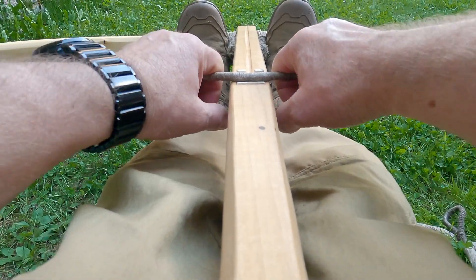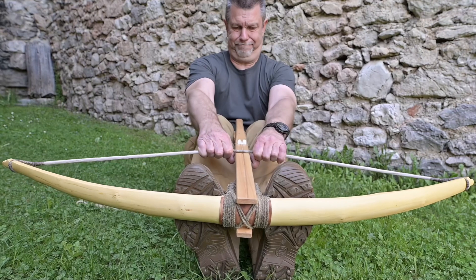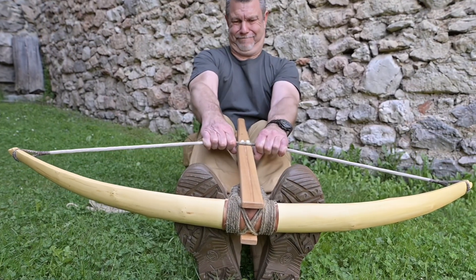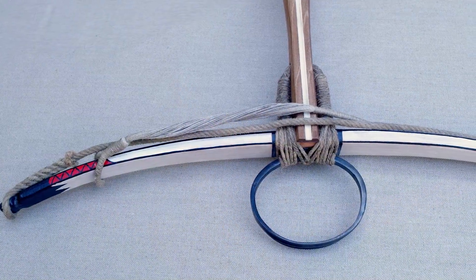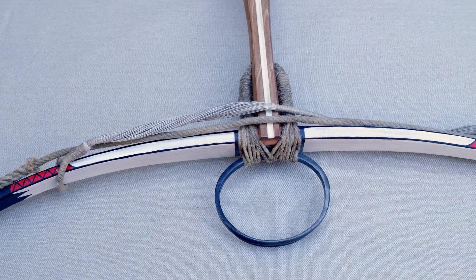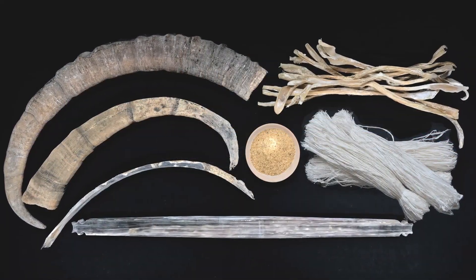While it was sufficient to draw the bow with bare hands in this primitive crossbow, a draw force of 80 to 100 kilograms applied by using both arms was soon insufficient for stronger bows — especially when the wooden bow used until then was joined by the far more powerful horn bow, composed of horn plates and sinews.